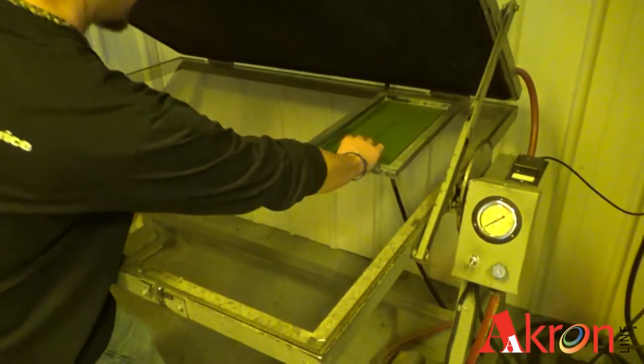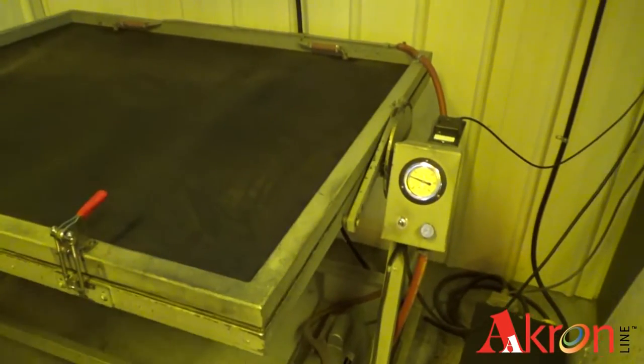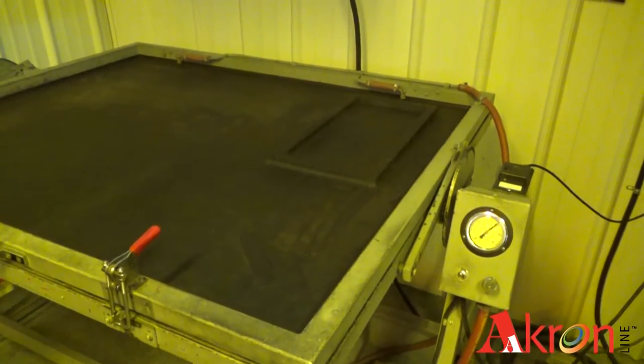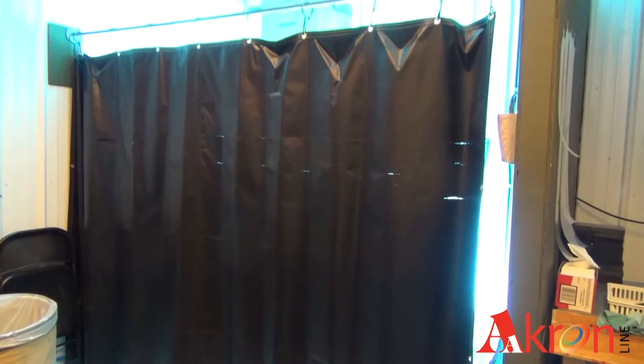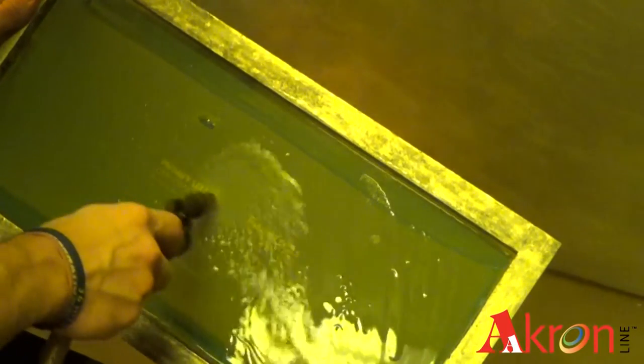Next, the screen is placed on a UV burner glass case, which vacuum seals the screen in place so that it doesn't move. The UV light burns the artwork or logo into the emulsion on the screen. From here, the posi is removed and the screen is rinsed off and set aside to dry.